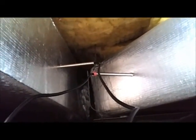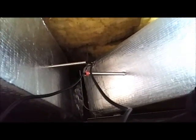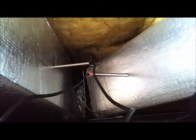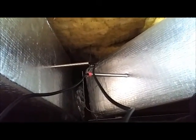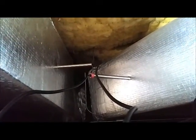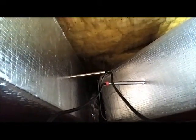I got the probes installed up here on the ladder. There's the two probes, and the inlet is close to the wall, pretty much as close as I can get them. You can probably get them a little closer, but you should be able to get some readings from there. And then when I'm done, I'm just going to pull those out of there and patch up those holes.